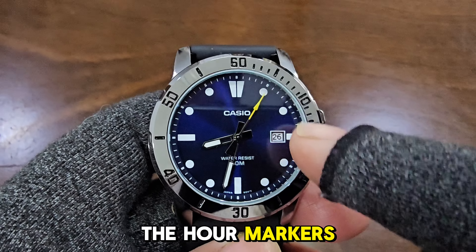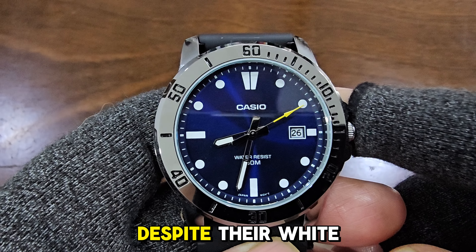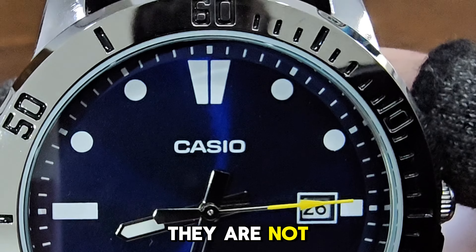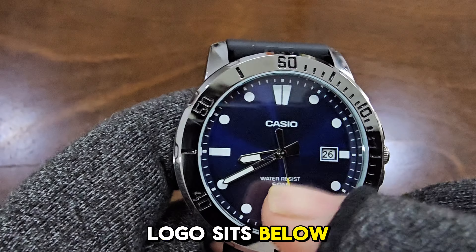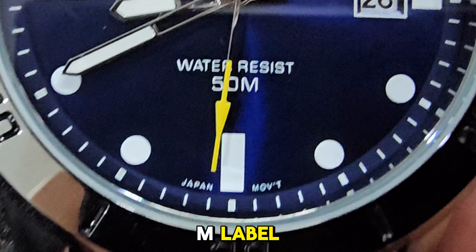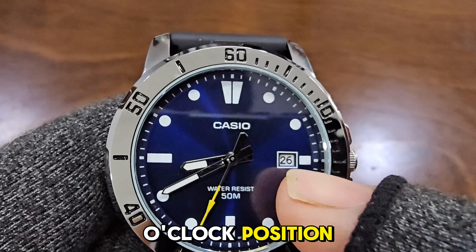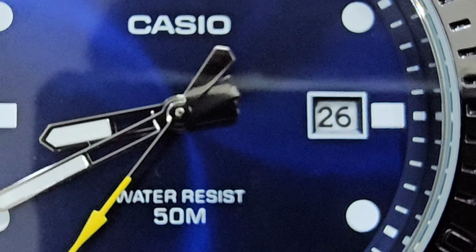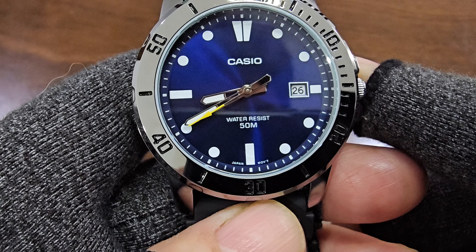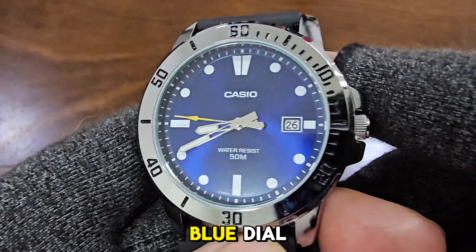The hour markers are a combination of circles and bars with a double bar at the 12 o'clock position. Despite their white appearance suggesting they are illuminated, they are not. The prominent Casio logo sits below the 12 o'clock mark, followed by the 'Water Resist 50M' label, and at the bottom is the 'Japan Movement' imprint. The date display at the 3 o'clock position has a matching white border. One interesting feature is the sunburst effect of the blue dial.